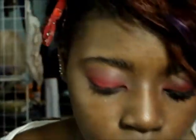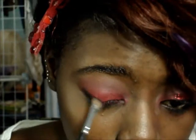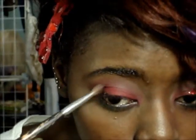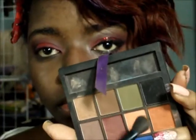Next, I'm going to apply a black eyeshadow along my lash line, extending it outward using an angled brush, and blend that into the red on my lid using a flat brush. Then I'll take a fluffy blending brush and use my transition shades to blend out any harshness in the crease.